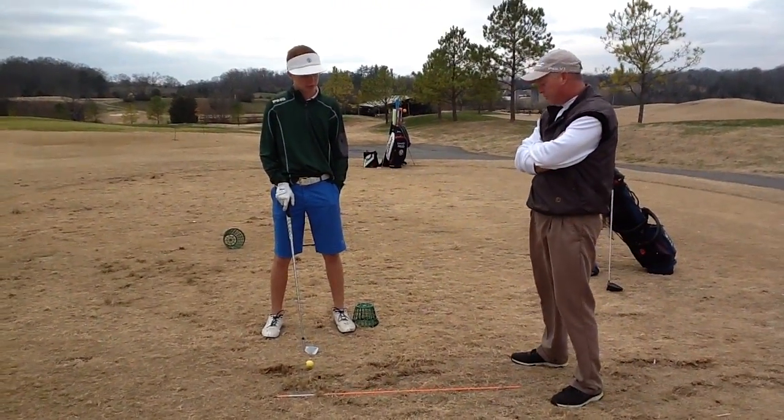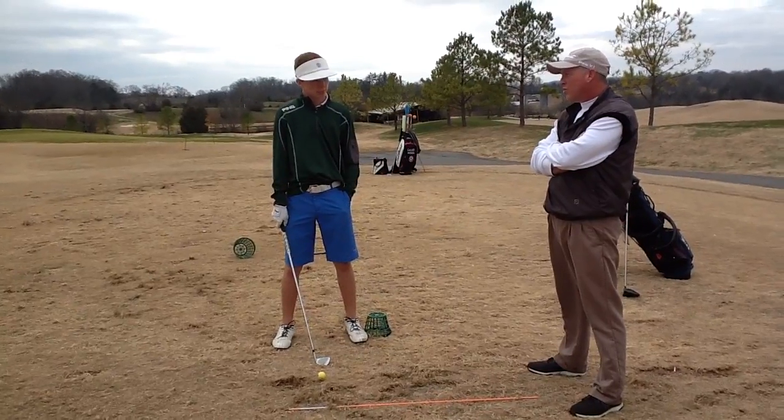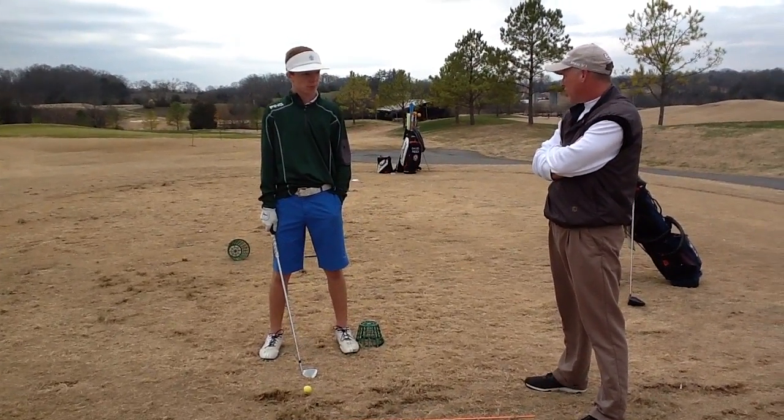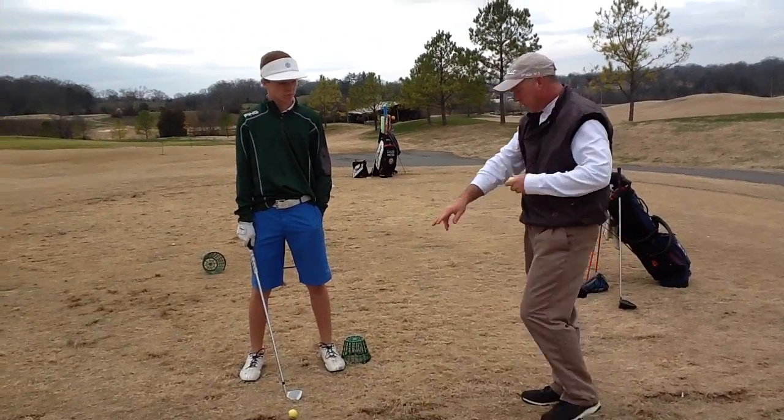Okay, what we're going to do now is work on a few full swings. We want to do pre-swing and during the swing. Let's work on a couple fundamentals. Go ahead and set up there.